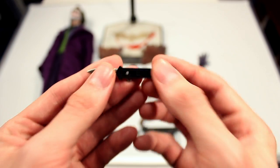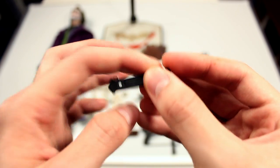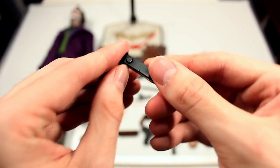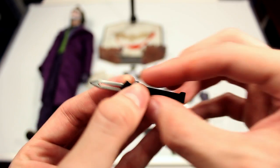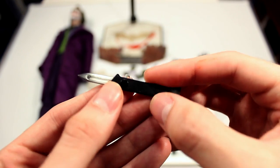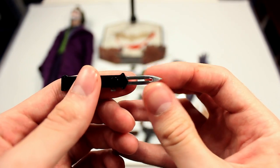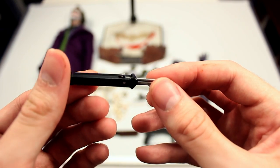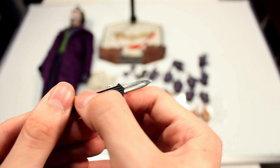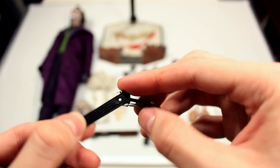And of course you have the famous switchblade. It actually doesn't function as a switchblade — it folds in rather than sliding in and out, which is surprising because the sixth scale version you could slide it in and out. Either way, it has a really sharp feel and a nice metallic look that makes it look like real metal even though it's plastic, with a nice grip detail. It's still a functional blade though.